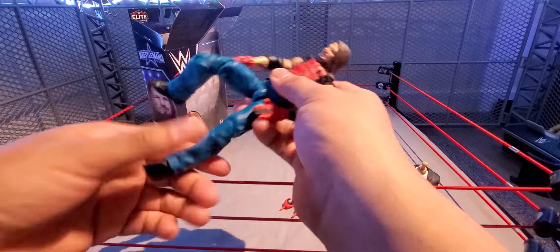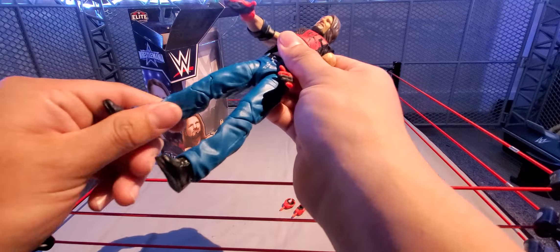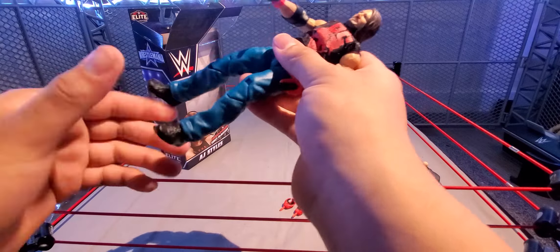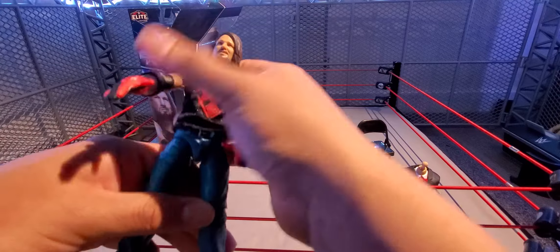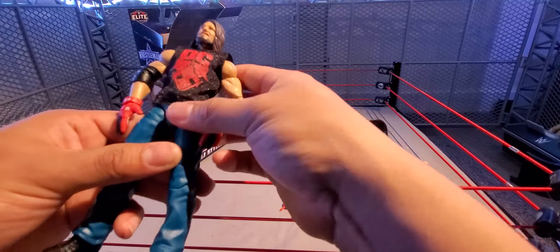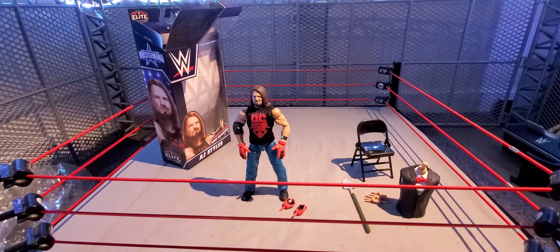He is kind of loose on the torso, which is pretty bad. He does have waist rotation. You can rotate the head but the shirt is in the way, so you can't remove the head on this figure — that kind of sucks because I thought all of the Elites now would have the ability to remove heads, but this one can't. You're stuck with the same head sculpt we've had for quite some time. He also has a molded-on belt and the pants are all molded.